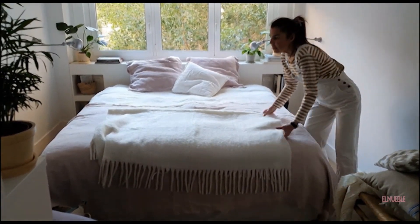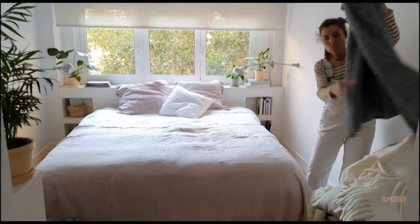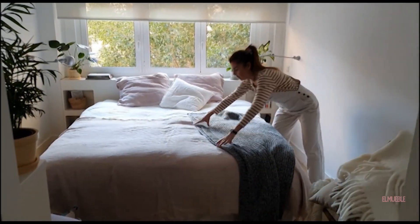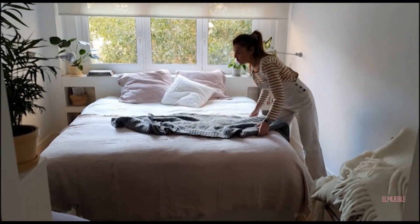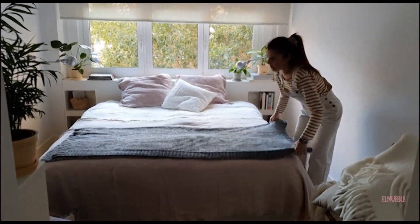I'll show you the other manta that I have, so that you can see the contrasts, which are beautiful. As I said before, my basics are very neutrals, but it allows me to do many combinations. The black also looks beautiful.